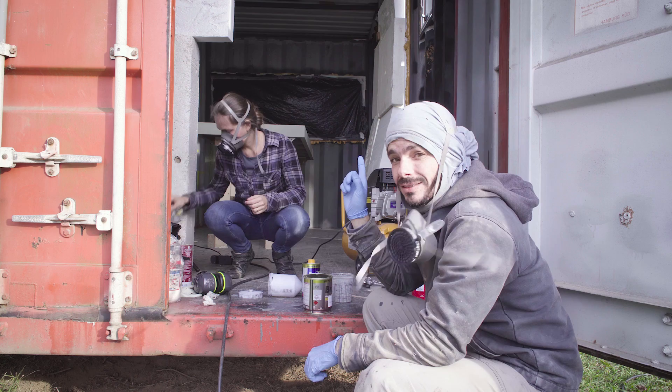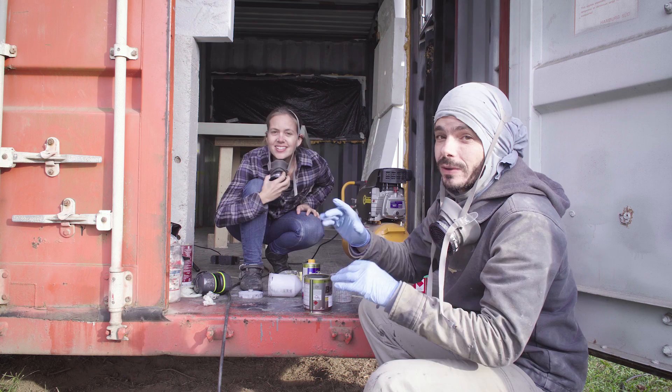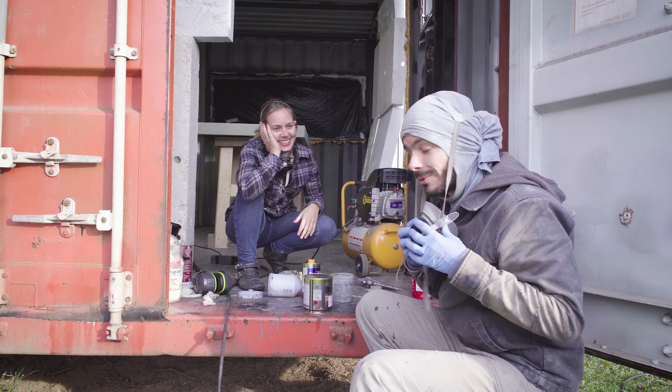Now the last step before we can install the canopy in place — the final color. We're going to use polyurethane. The color is a surprise; it's brown, but we're not sure how dark. When you see a small sample it looks one way, but painting something large can look quite different. Colors change a little bit. Let's try it.